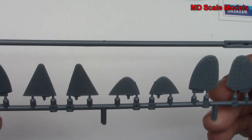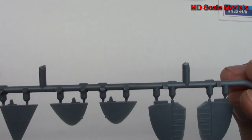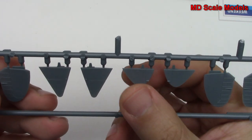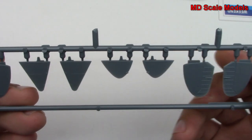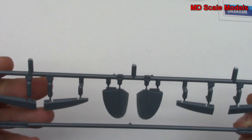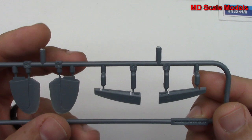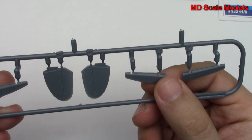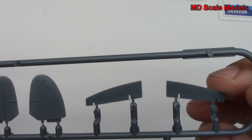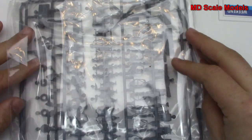Here we have what looks like elevators — there's the other set — molded as one piece. It really depends on what you're going to be building. We've got wing tips: these are the really pointy ones and these are the traditional round ones. Over here we've got some more elevator pieces, and then we've got our ailerons. Again, great level of detail — very well molded, and that's typical Eduard quality.